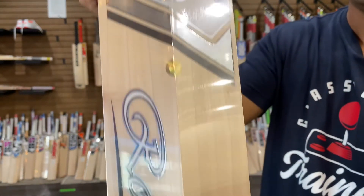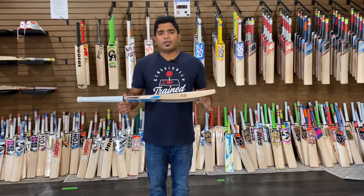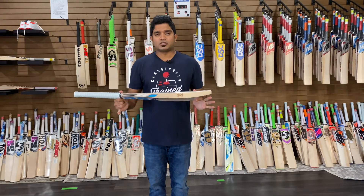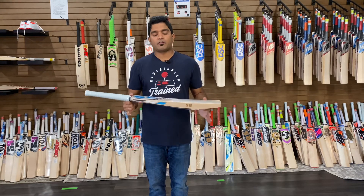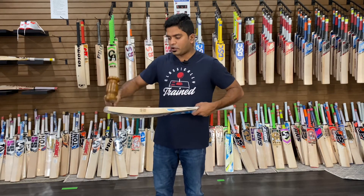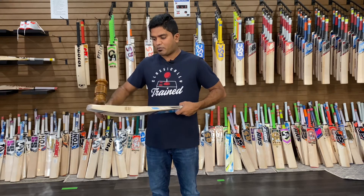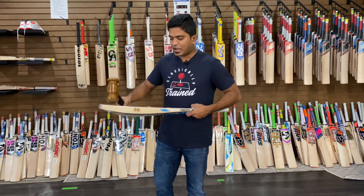Both the front and the back of the bat look good. Let's take a look at the performance of this bat. As usual, we'll start off with a mallet and then go on with an old cricket ball, then with a brand new cricket ball. Let's see how it goes with a mallet. We're starting off with the toe — nothing in the toe, but just right at that marbling effect there's a slight bit of performance there.